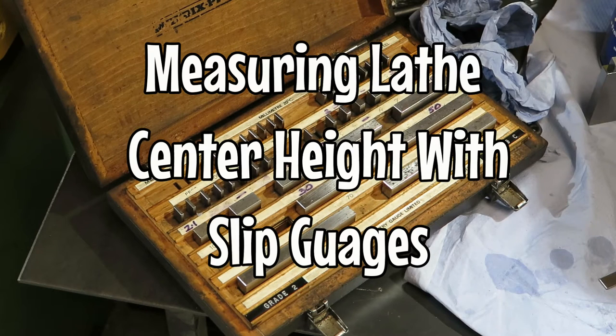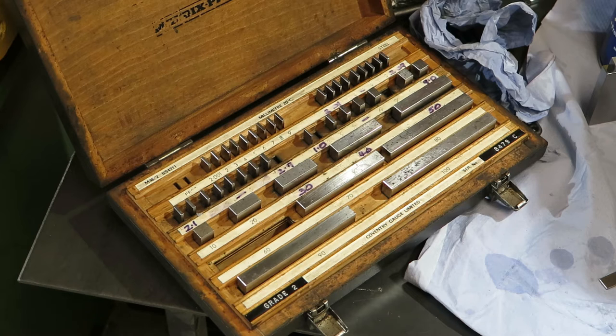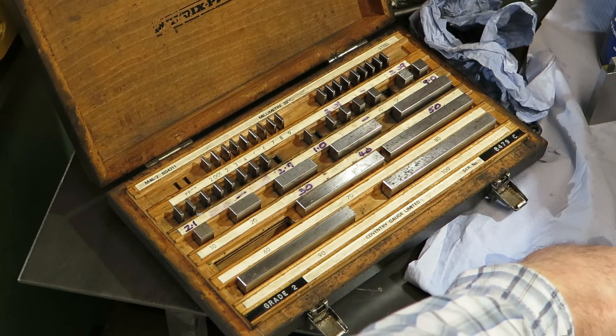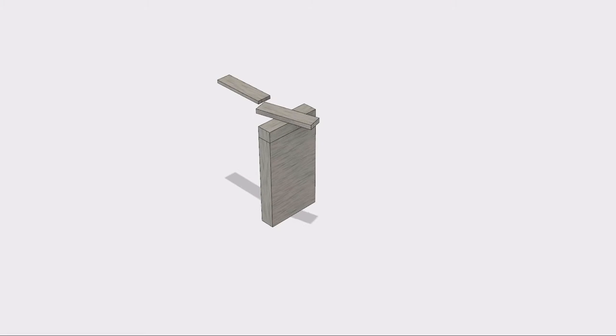So for no good reason other than they look quite nice things to have, I've just bought myself a set of slip gauges that I found on eBay. If you don't know about slip gauges, they're a set of finely ground steel lengths. In the set I bought, you can produce any length to a resolution of 1 micrometer, and you do this by so-called ringing the gauges together.